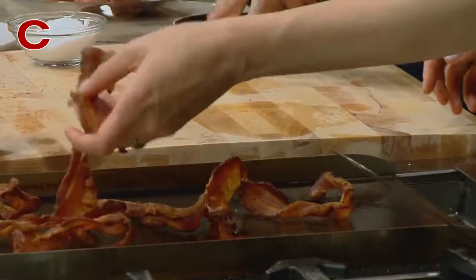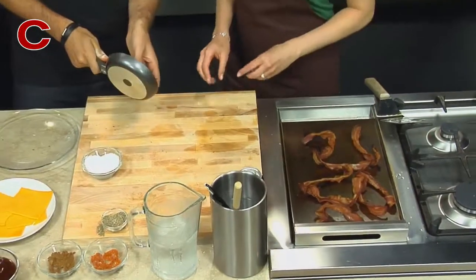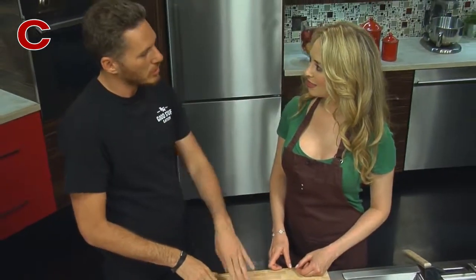So another little trick for the bacon — my grandfather always taught me how to cook bacon. What he usually did is put his bacon raw — I don't know if you've ever heard of this — but he blanches it in water. Really? To loosen it up a little bit and then throws it on the grill.